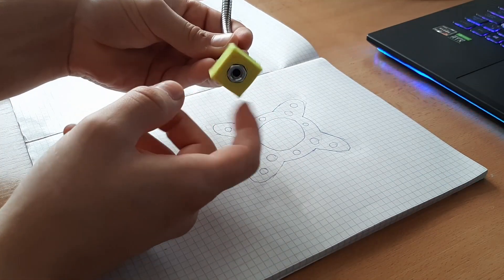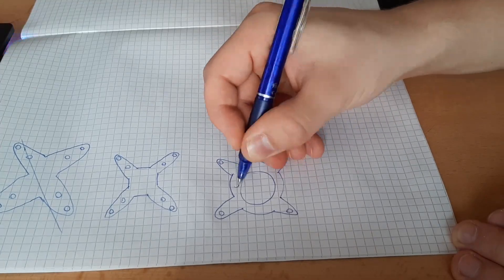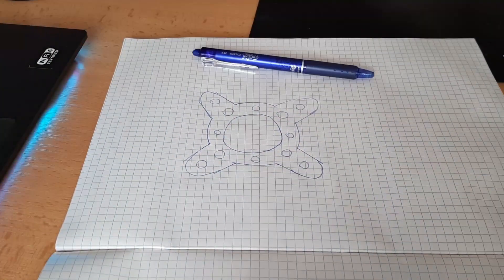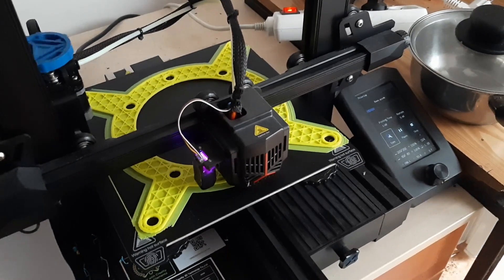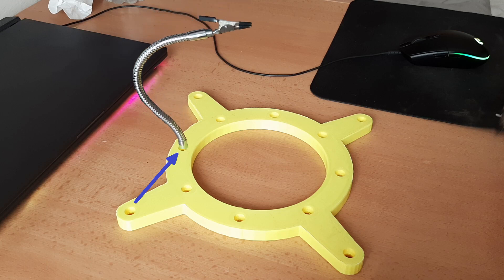At first I printed a small cube with a mounting hole for the gooseneck, just to see if the dimensions are right. Then I sketched out some designs for the base plate and settled on the last one. The mounting holes are uniformly distributed around the plate, so I will be able to adjust the position of the goosenecks if I need to.